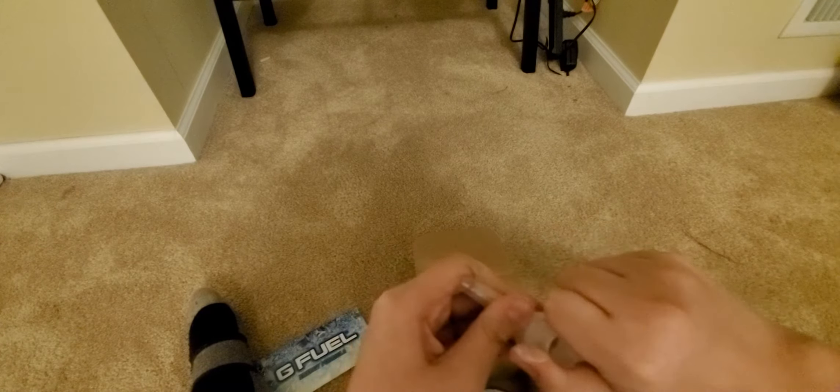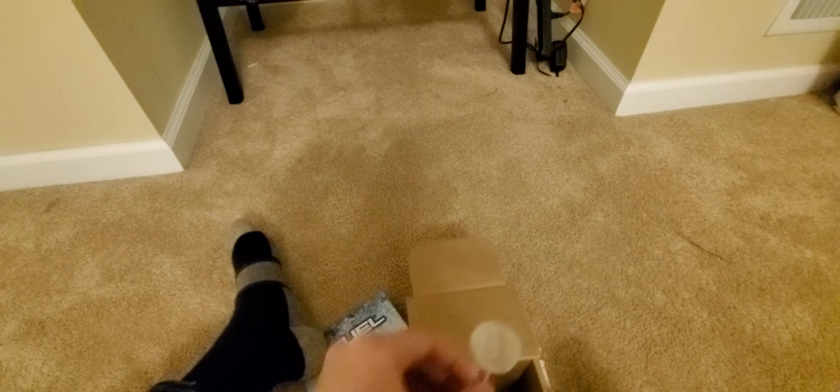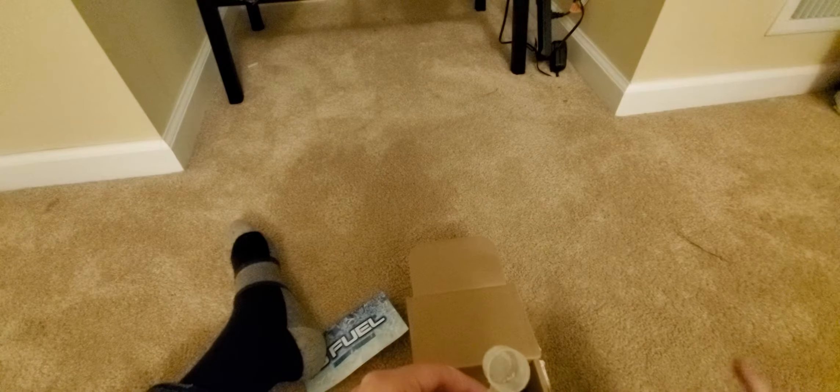You're going to try to take this off — just put your finger through the top like that, put it through, and take it out like that. I forgot to put water in my cup, but it's one scoop per serving for G Fuel. I'm going to go get water, put it in here, and we're probably going to be in the bathroom to show you how to do everything else. See you in the bathroom.